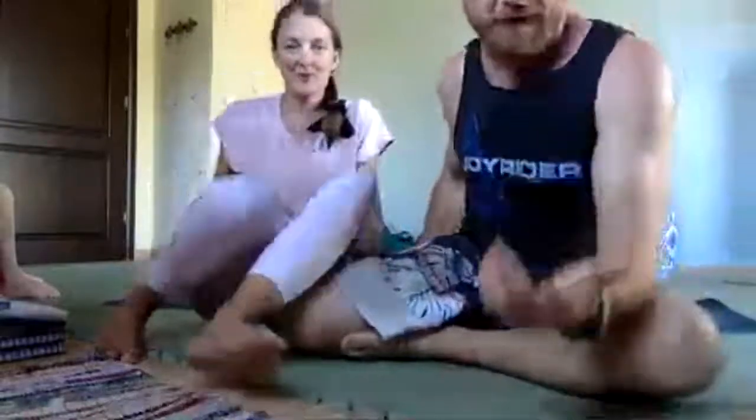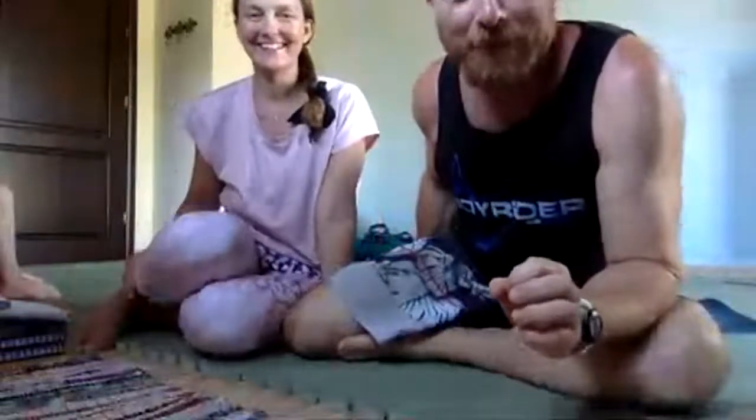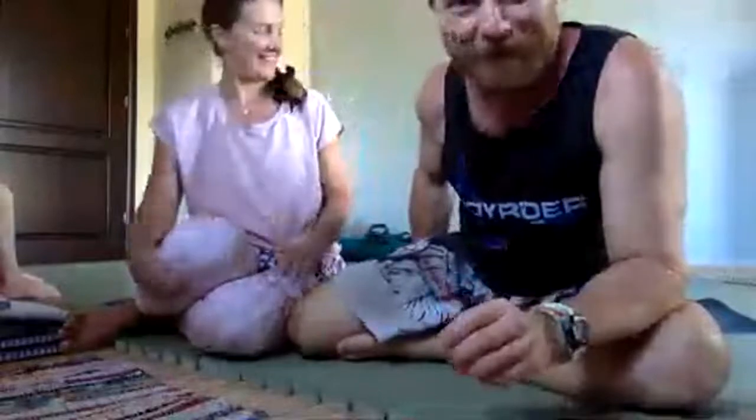Oh hello! Just had to work out how to do that — doing it slightly differently this week. Okay, just going to set the screen up a bit better. There we are, good.